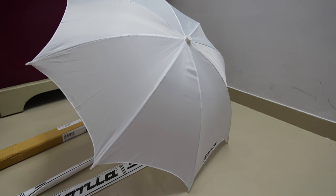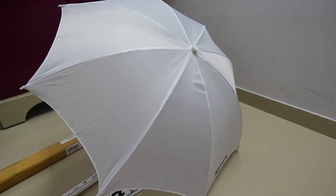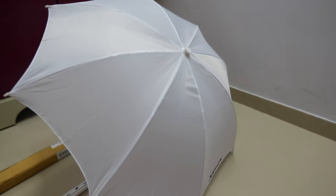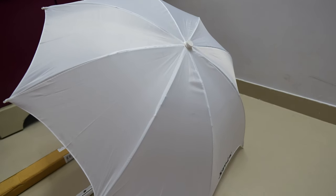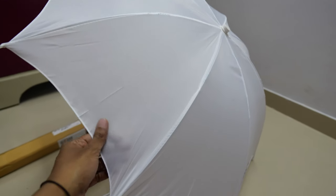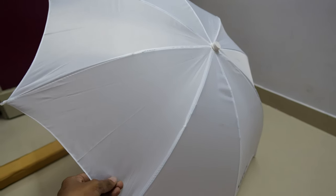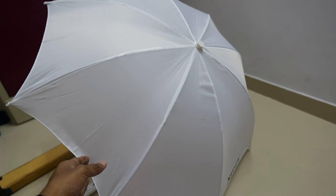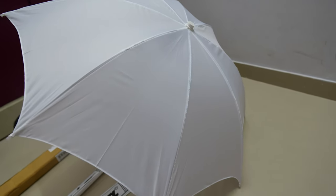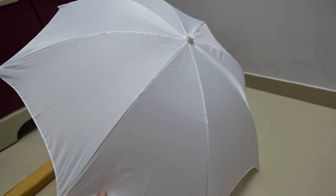I've been using the Simpex lighting with the halogen tube and stand, and I went in for this Sonia brand umbrella. I'm not sure yet how good the material is, but in time, after using it, I'll be able to give my reviews and opinion. As of now, it's a new purchase and I expect it to give me better lighting.